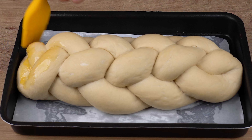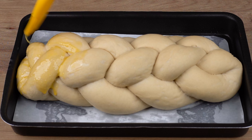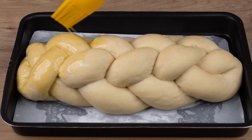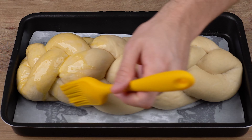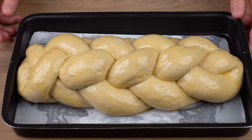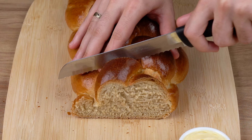After this indicated time, the bread has already risen. Finally, brush a whole beaten egg all over the bread. Bake in a preheated oven at 180 degrees Celsius or 356 degrees Fahrenheit for 35 minutes. Baking time may vary depending on the power of your oven.